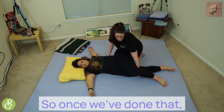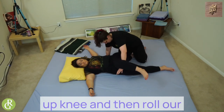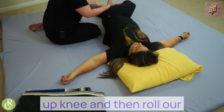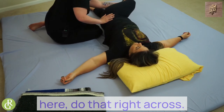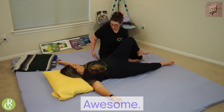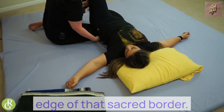So once we've done that, we can take our hand, lift up our knee, and then roll our receiver's glute onto our knee here. Right across. My knee is right at the edge of that sacral border.